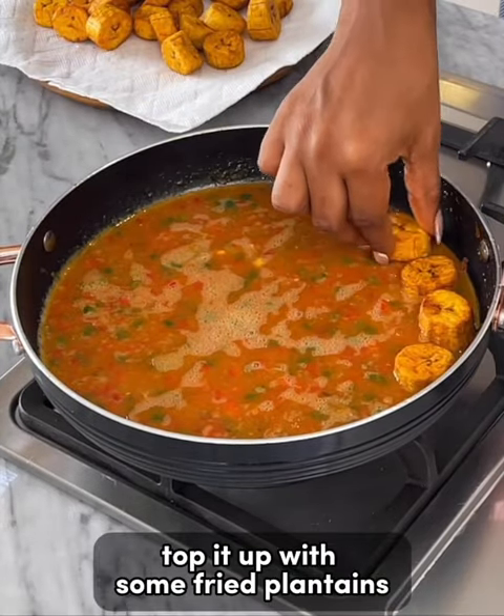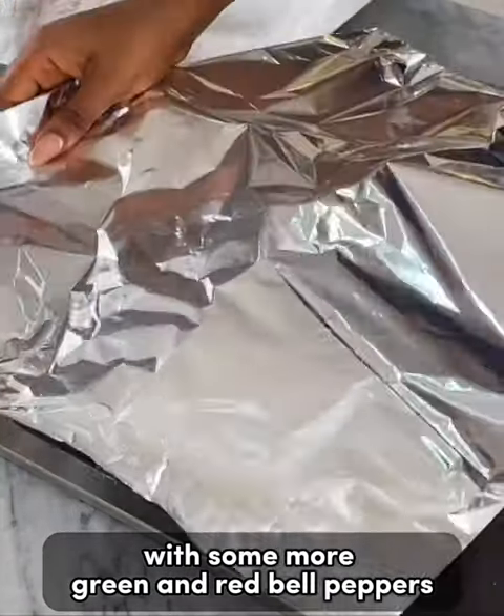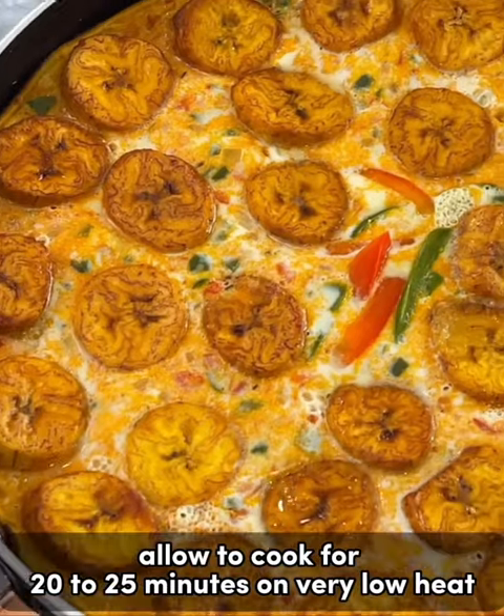Top the mixture with the fried plantains, placing them all around. Garnish the center with some more green and red bell peppers. Cover with foil and allow it to cook for 20 to 25 minutes on very low heat.